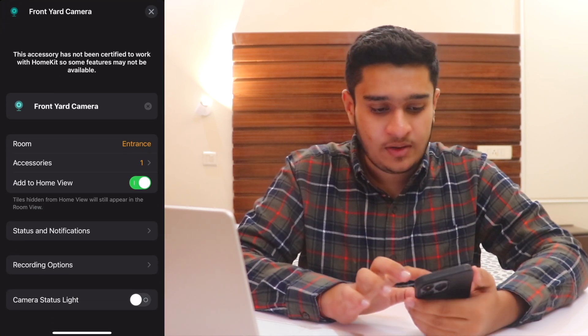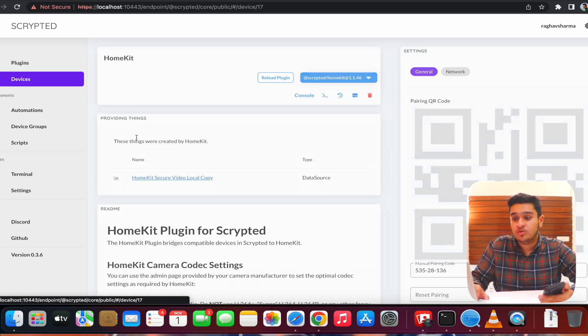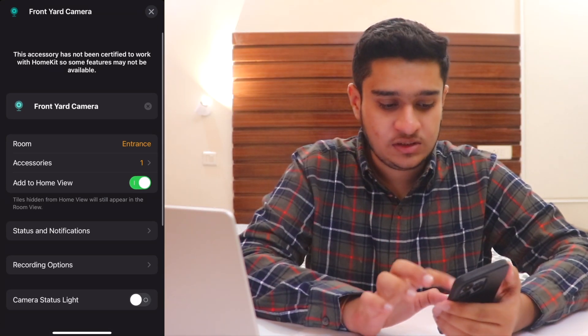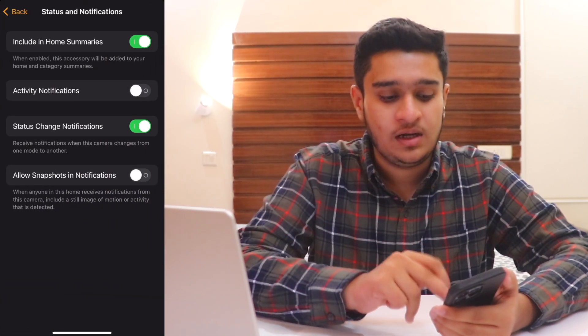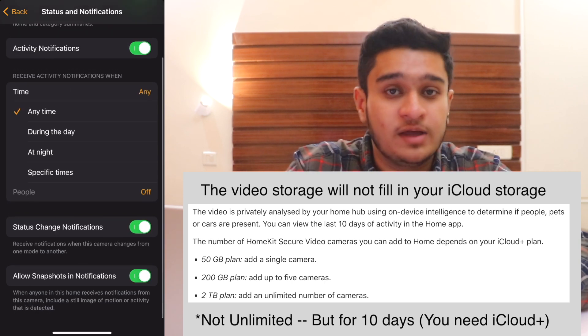If motion detection settings aren't showing, go to Plugins and reload the HomeKit plugin, then reload the RTSP plugin, and reload all of Scrypted. After reloading, the recording settings appear on your phone. Recording requires a Home Hub — an Apple TV or Apple HomePod. Recording is done directly to iCloud with Apple's unlimited storage, which is a big plus.